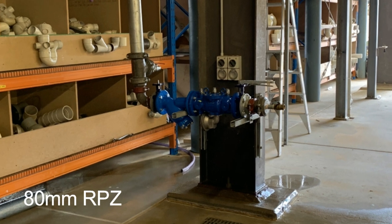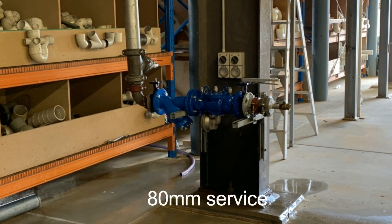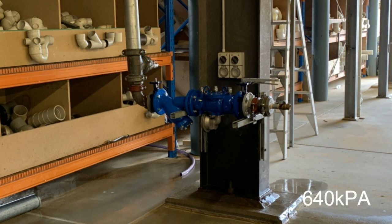As an example, this 80mm RPZ, fed by an 80mm service and operating at 640 kPa, has been installed to illustrate just how big a problem a dumping RPZ could create if installed without adequate drainage to accommodate the valve.